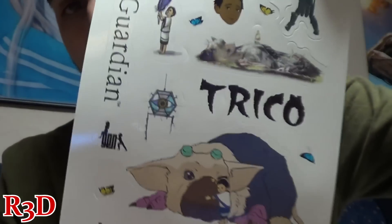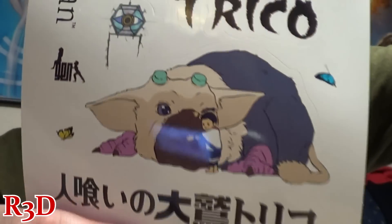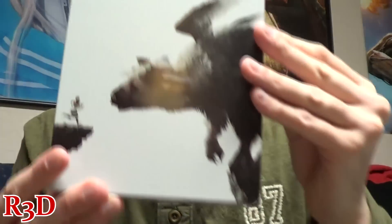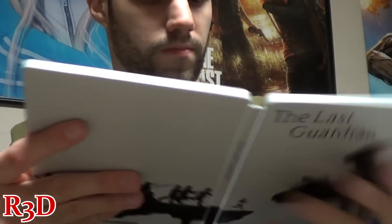Look at these — you got stickers, and then you got Trico. I thought it was 'Trico' but people have been calling it 'Trico.' That's cool. And here is the amazing looking steelbook — one of the main reasons I got this collector's edition. It comes with the steelbook, the game, and I believe a theme. Actually it doesn't say that — this is the soundtrack, so you get a soundtrack and you get the game.